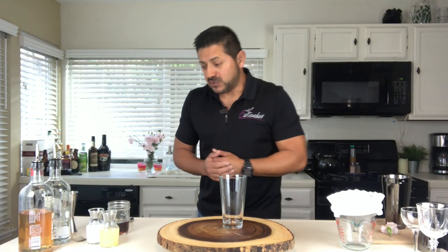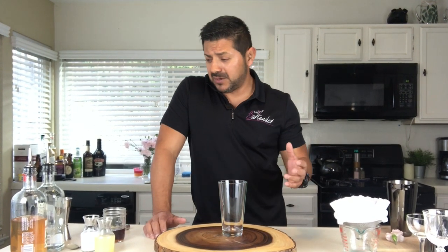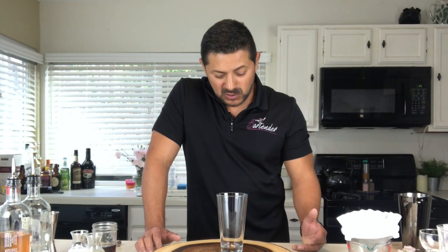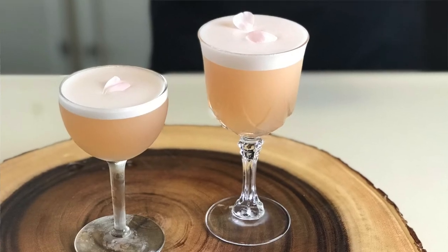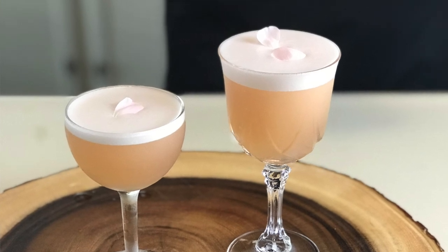And today we're going to do something a little bit nice and special. I've been trying to work out these very interesting cocktails and a system to make a cocktail. Today we're going to be making a really cool version of strawberries and cream, which is going to be a pink cocktail — a clarified cocktail. I really hope you guys enjoy it. Please stay with me and let me show you how we do it.